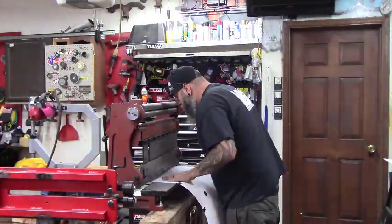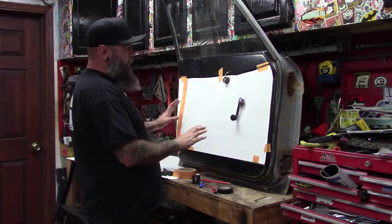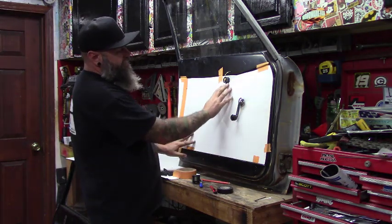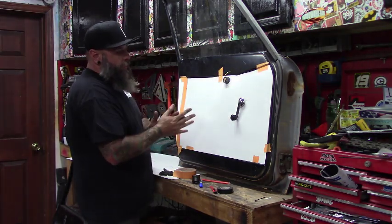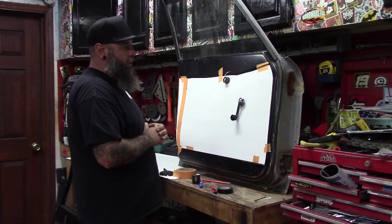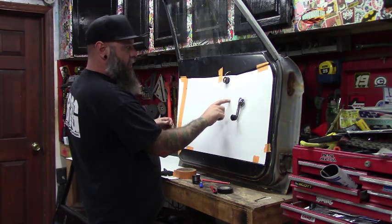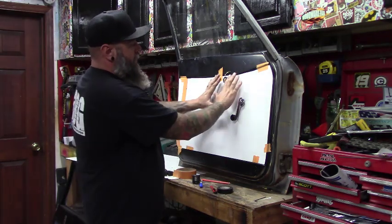Now I've got the template cut out and taped up here so I can get a better look at how it's going to lay. Everything's going to lay really good except for where we built the handle, because the lower arm sits a little high. There are a couple of ways we can handle it — we could try to bead roll a rise, but the tallest bead roll I have is a quarter inch step, and that's not really going to work. So what I'm thinking is we'll cut this out a little bigger, put the flat spot on, then take a second piece of metal and make the rise out of it.